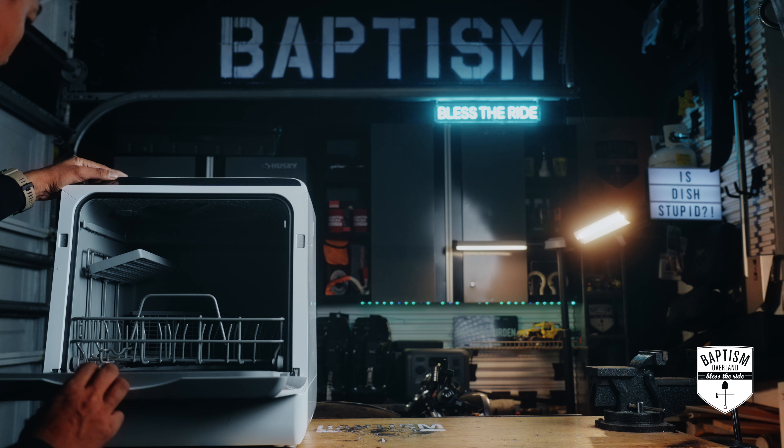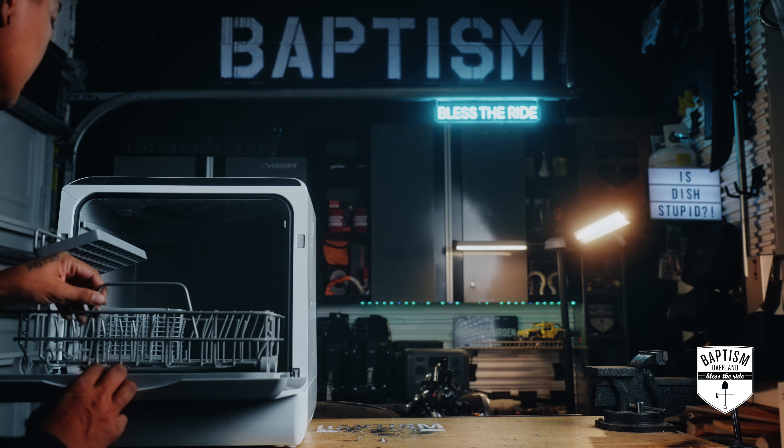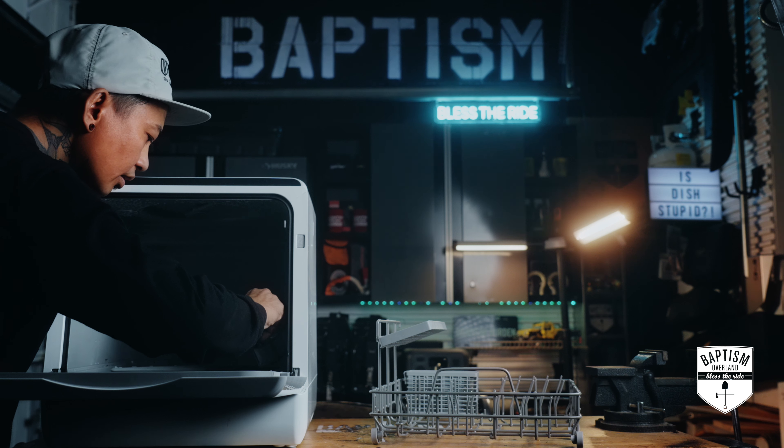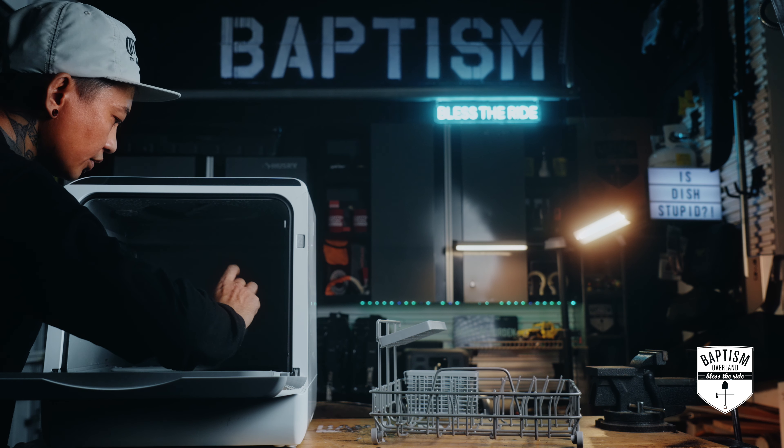Now we've got to clean this thing. The filter is clean.